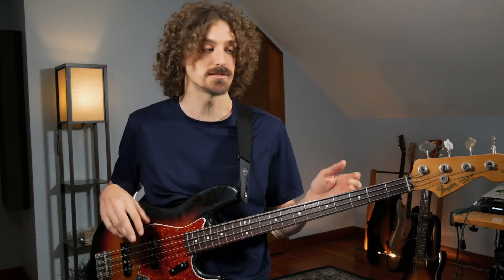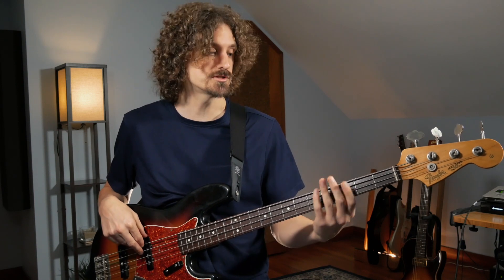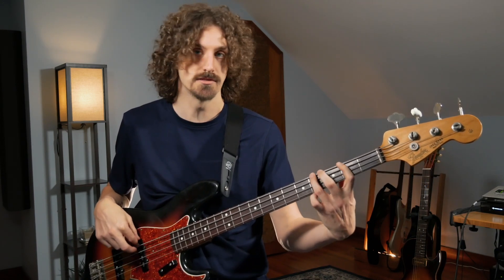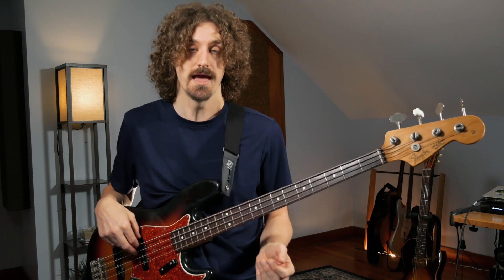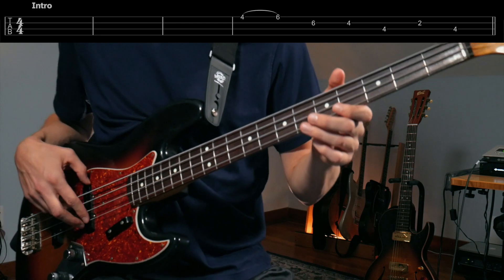First off, this song is in the key of E, so it revolves all around that E, and a lot of it is just E major pentatonic stuff. As you'll see, the whole bass line is revolving around that, and he starts off with just a little pentatonic thing, kicking it in here, just going like this.